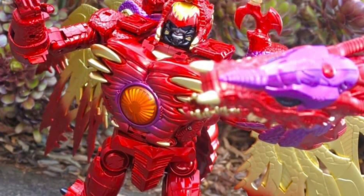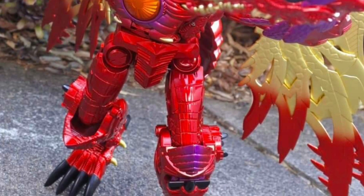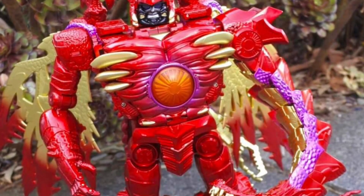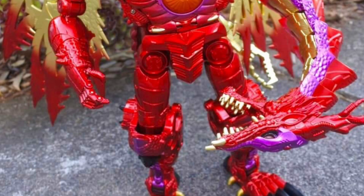Coming to us from Shadow, Maru00, and Dean Chalk over on Facebook, we have your in-hand images of Beast Wars Megatron with the dragon. It is the year of the dragon after all. This is by Black Mambo.